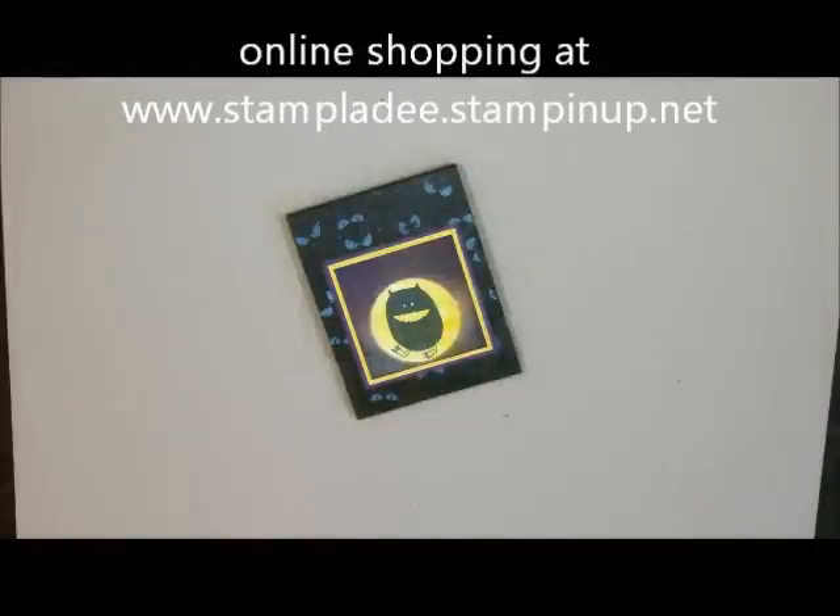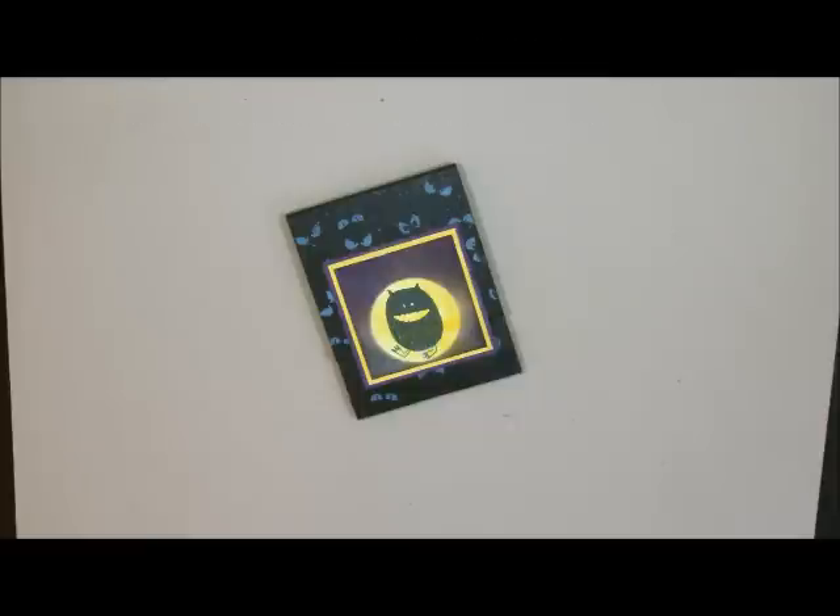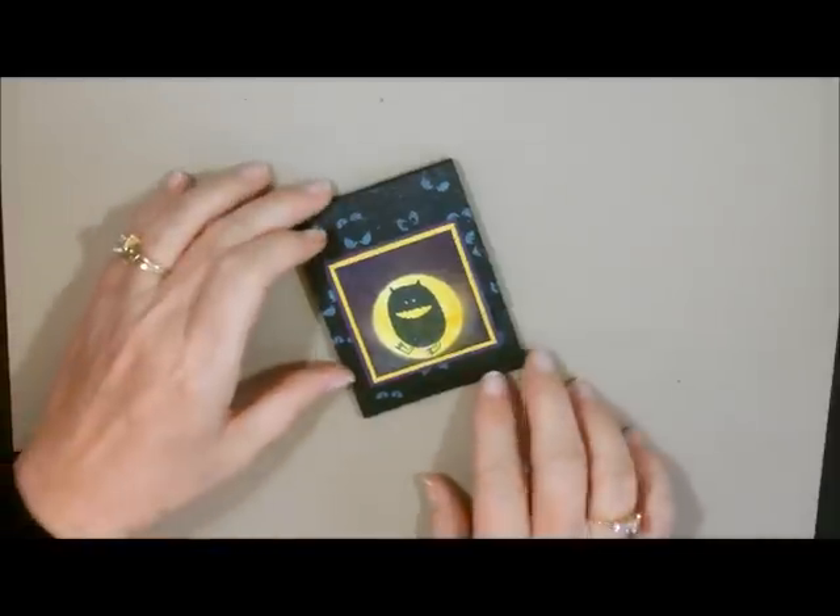Howdy ho stampers! Deb Valder here, Stampin' Up! Demonstrator. Today I'm going to show you how to do this little Halloween treat holder. It is so cute, and if you're like me and absolutely love Halloween and all the cute things about Halloween — not the blood, guts and gore, but all the cute things — you're going to love this little project.